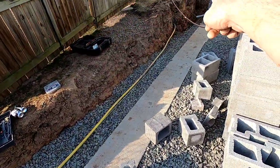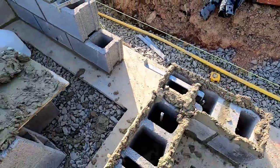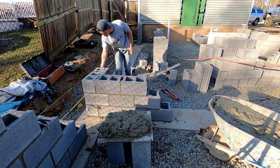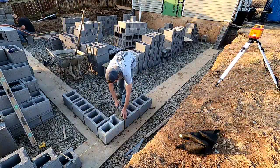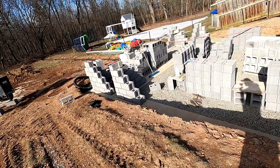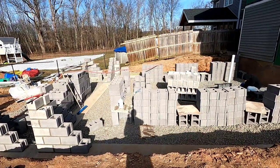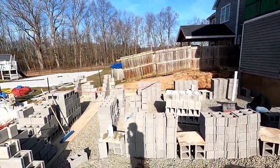I got a lead there and a lead there. I hooked up a string line and I have to lay this one right to the string line — it gives me my height over here. You can't see because it's really dark, but all my leads are done. Thanks for sticking around to the end of this video. Next video will be putting these walls up, so I'll show you how to do that next time if you want to learn more about block.